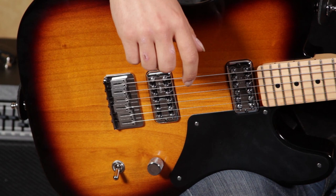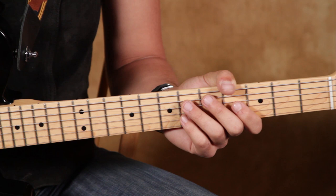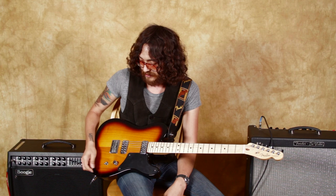But the big difference is the knob, the switch, and the pickups. These are TV Jones pickups, and then we have just one knob — just a volume knob — and just a three-way selector switch. Super simple.